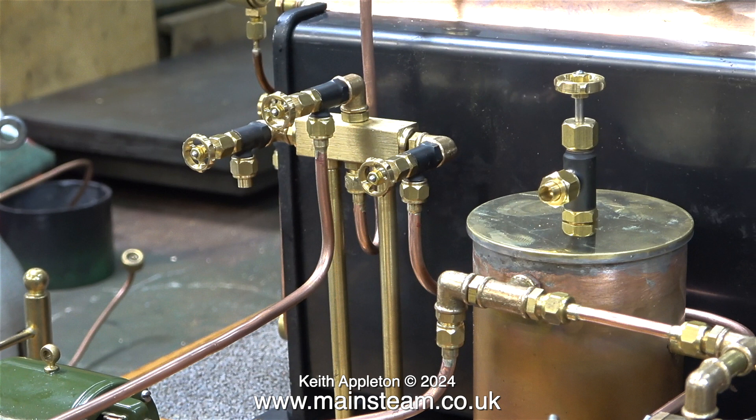I think it's time to test the integrity of the steam piping by giving the engines a quick test run.